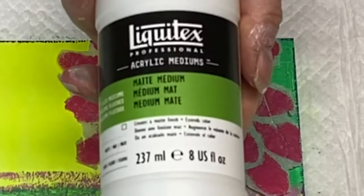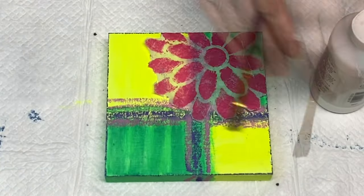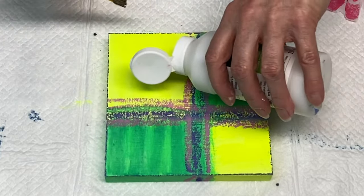I have it cut to the size I want and I know where I want to position it, so now I'm using Liquitex matte medium to put it in place.